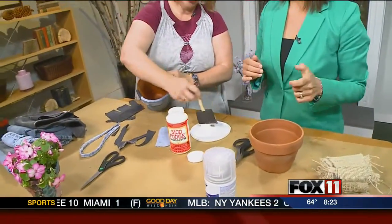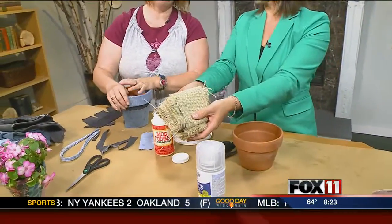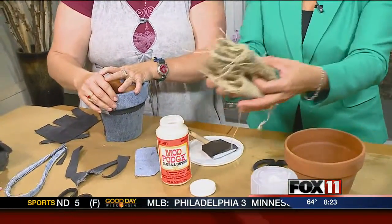So what do we do? Mod Podge. We're going to use old jeans and burlap, and kind of man it up a little bit for Father's Day. Definitely.